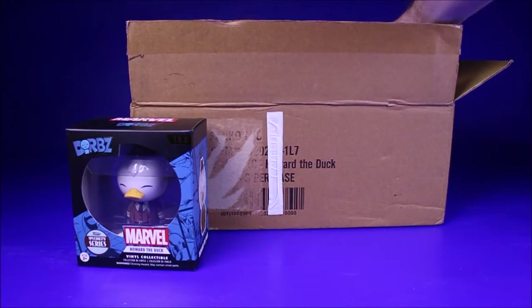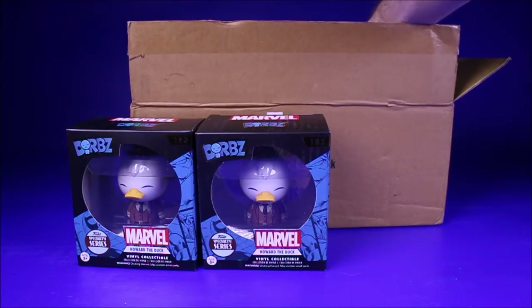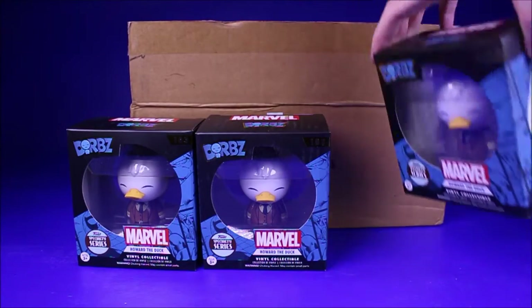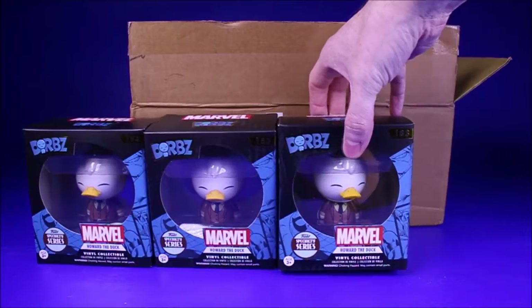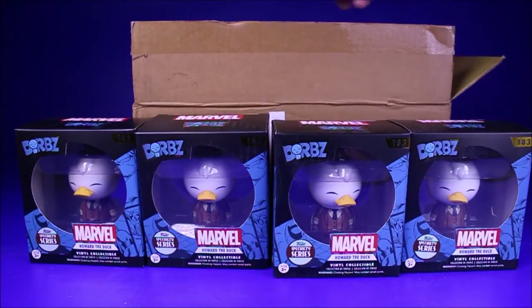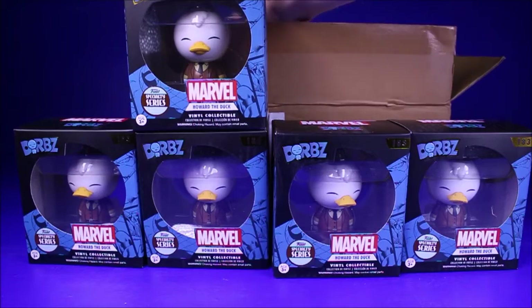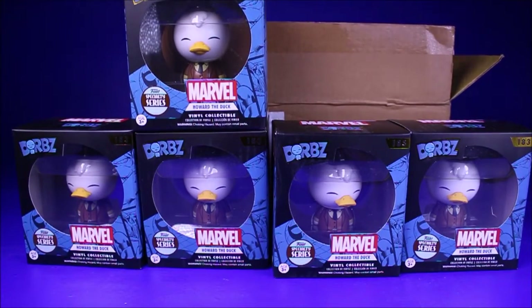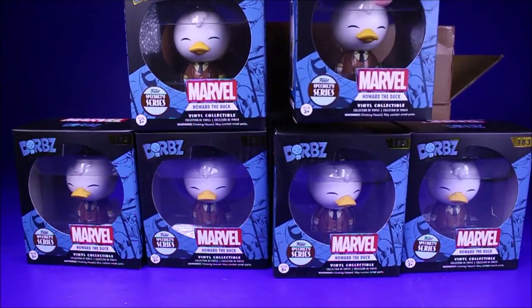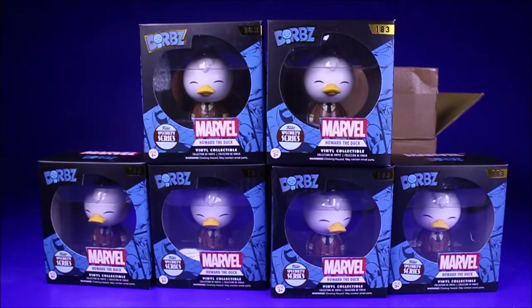Howard the Duck! He's cute — I'll probably end up keeping one of these. I like Howard the Duck; as a kid I liked the movie and I liked the comic books — the comic books a little bit better than the movie, or a lot better, but I like both. Let's open one up to see what he looks like.